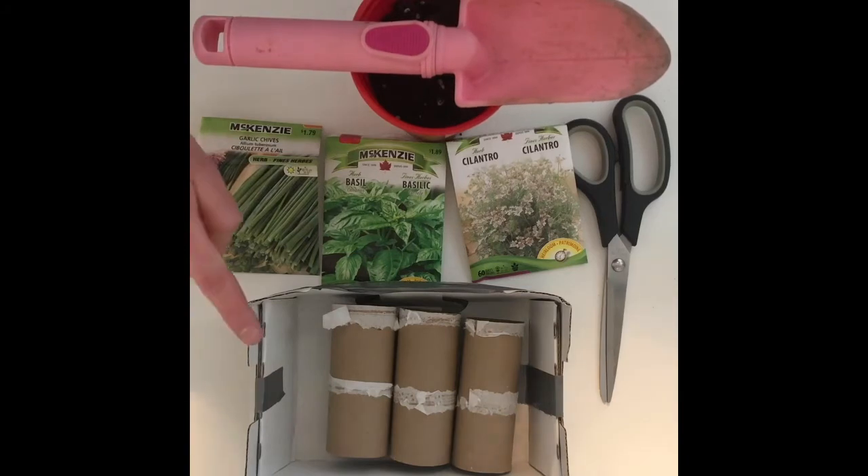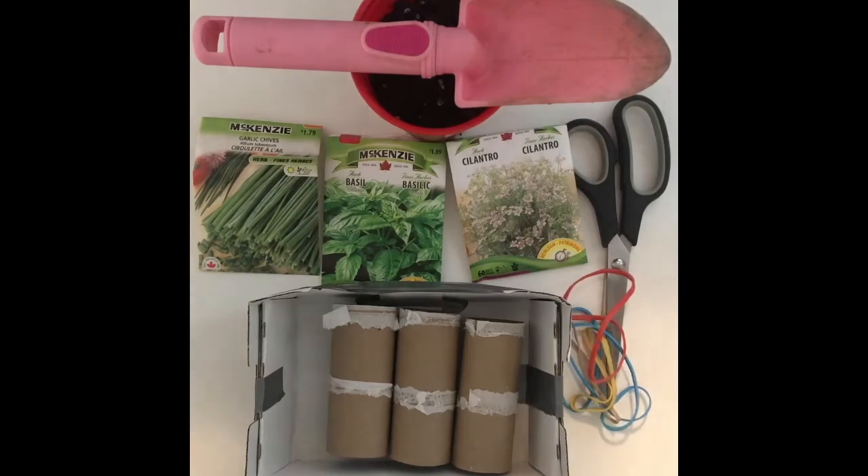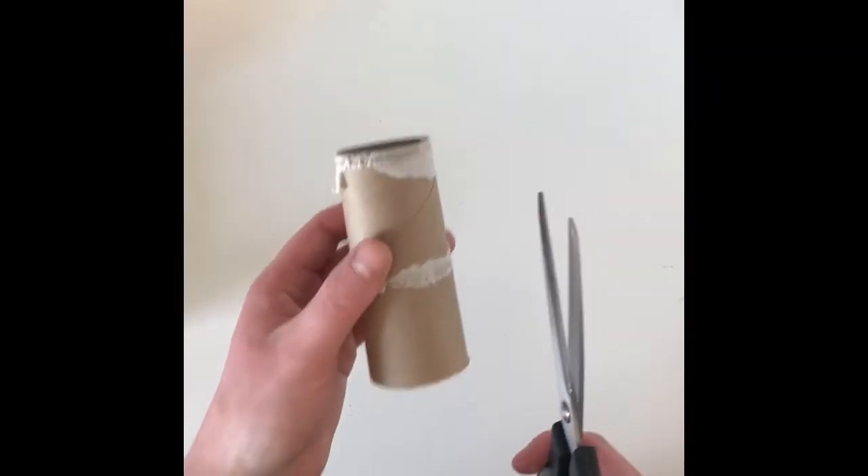And lastly, a box to help stand up your starters. But if you don't have a small box, you are welcome to use elastics as well.